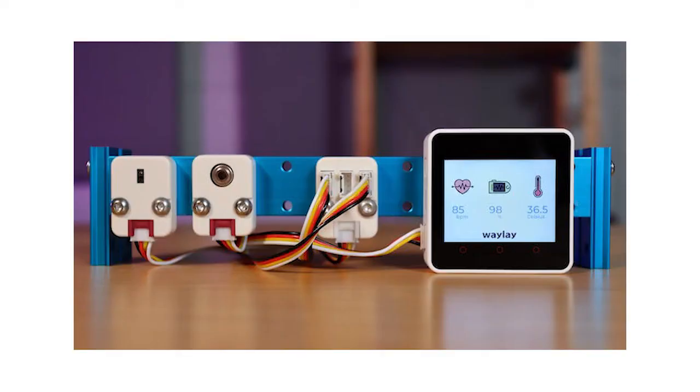Included in those examples? You guessed it — a sample health monitor project that leverages the M5Stack Core 2, heart rate monitor, temperature sensor, and a connectivity gateway on the hardware side, and a software stack consisting of M5Stack's UIFlow, M5Burner firmware, the Python-based Thonny IDE, and the Waylay.io automation platform.